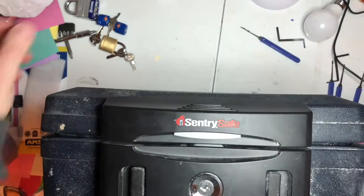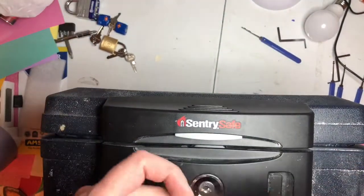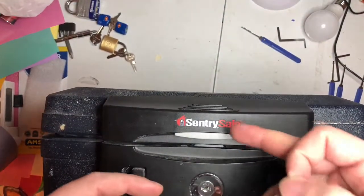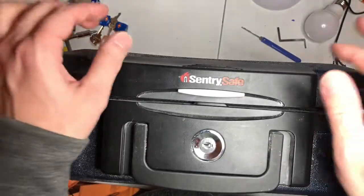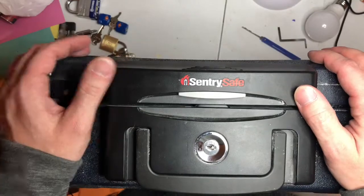So don't think that your fire safe is safe for anybody. That was pretty sad.